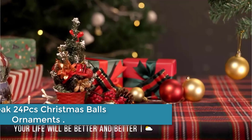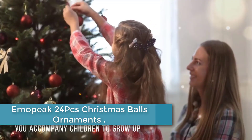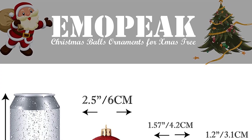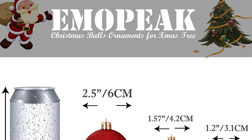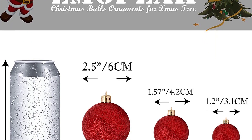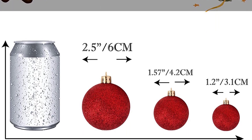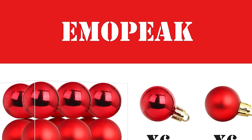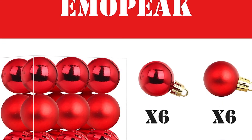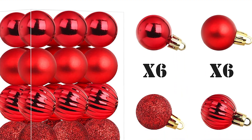At number 4: Emo Peak 24 PCs Christmas Balls Ornaments. These shatterproof Christmas tree balls combine the beauty and luster of real glass with the unbreakable practicality of plastic — ideal for families with kids and pets. Christmas ball ornaments are made of thicker high-quality plastic with more sophisticated processing. Hooks for Christmas balls are included to make hanging easier. Balls are equipped with caps and string hangers. Dimensions: 1.3 inches, 32mm in diameter.